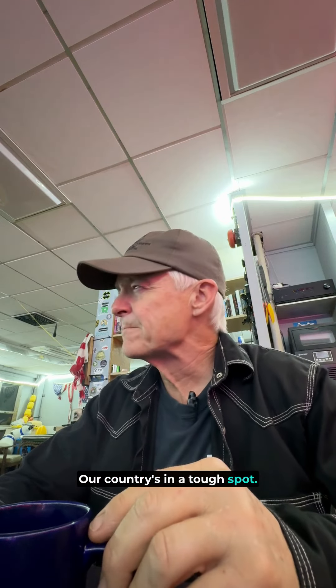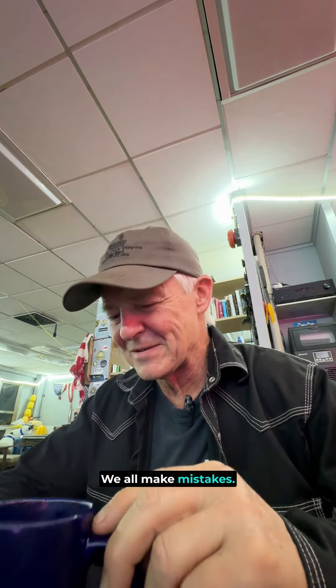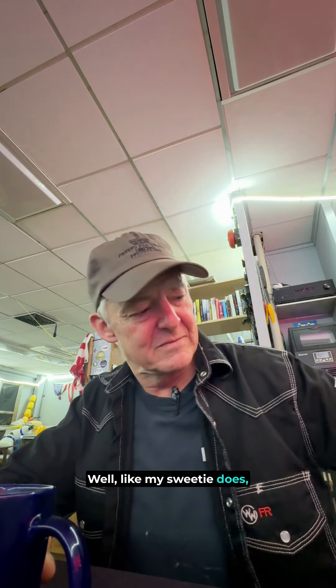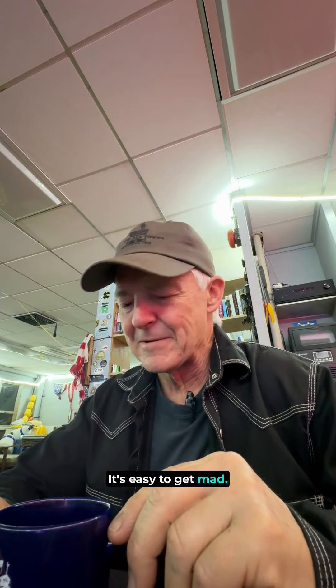Our country's in a tough spot. It seems like there's either a light switch on the wall for politicians now, but there's not. We're just people — we all make mistakes. Work together as much as you can, and when you can't, well, like my sweetie does — she gets mad at me, she just steps in the other room for a little bit and we calm down. It's easy to get mad, it's also easy to forgive. All right, get on with it. No excuses, Richard — get your butt in gear, you got stuff to do. And drink some coffee. Bye.